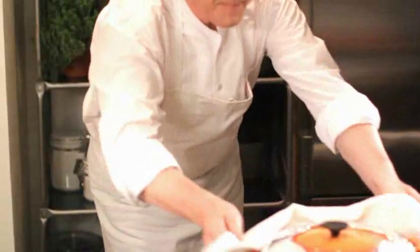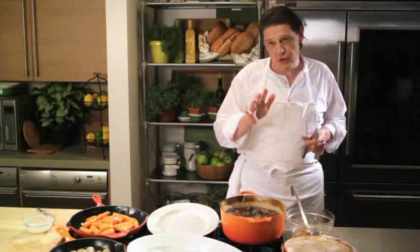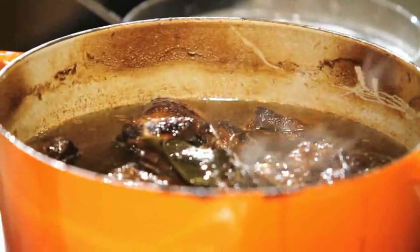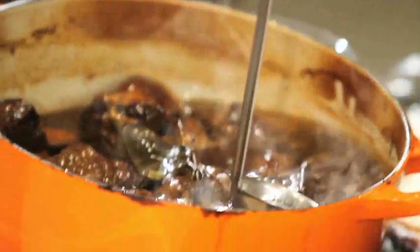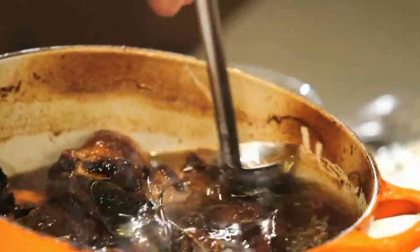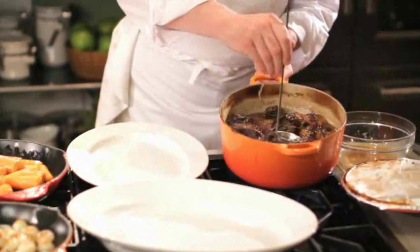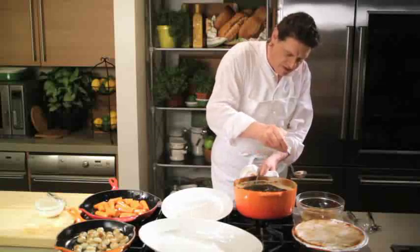The reason why short ribs are fantastic for braising is because of the fat content. As you can see, we've braised it for about two hours fifteen. Can you see the fat on top? That's what was inside the meat, and that's why it's fantastic when it comes to braising. But what we have to do is take some of it off — just tilt your pan and run your ladle to skim the fat off without removing the braising juices.